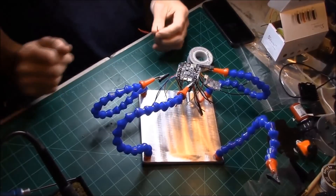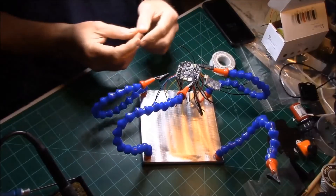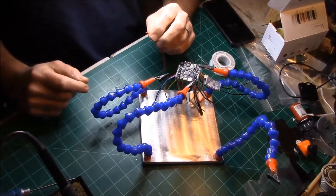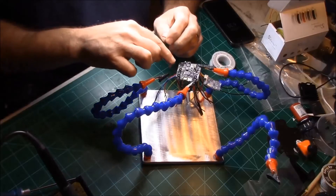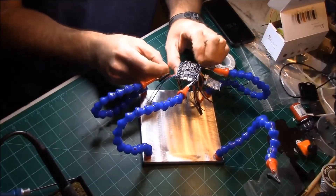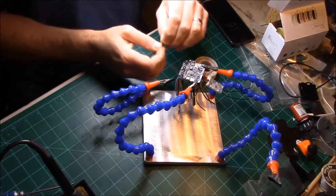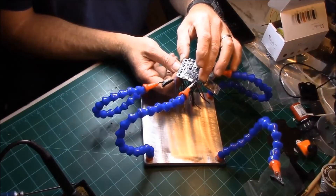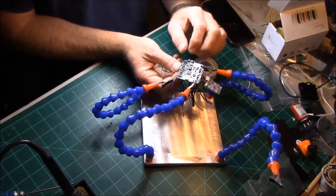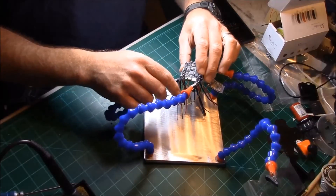Now I'm going to do the buzzer. Going from the back left and counting over, the third one over is going to be the voltage, and the fourth one over is a switched ground. I'm going to put my red wire in the third hole and the ground in the fourth — that's a switched ground. So when I arm in Betaflight or flip that switch in Betaflight, it's going to activate this switched ground and turn the buzzer on and off.